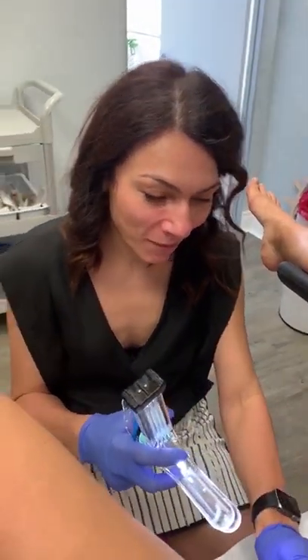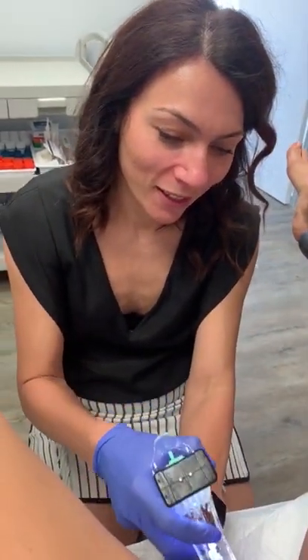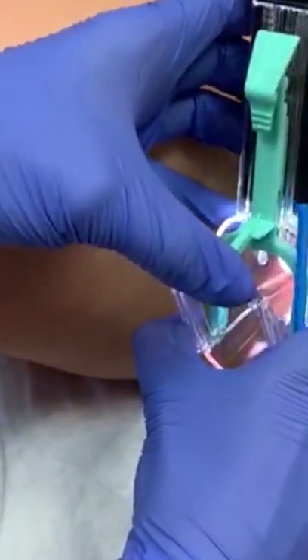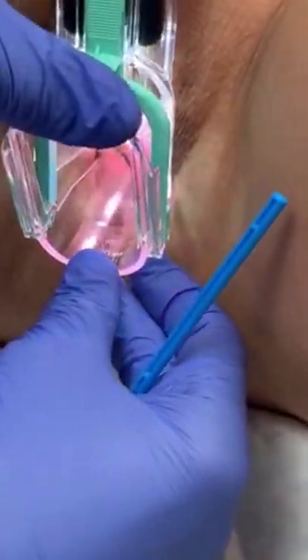I'm doing a Pap smear on one of my patients. I'm inserting the speculum inside the vagina and seeing the cervix, opening up. Here's a brush to take cells from inside of the cervix and cervical canal.